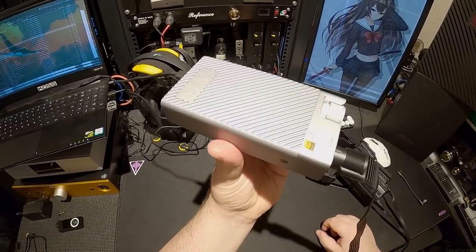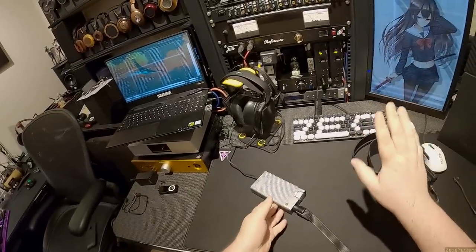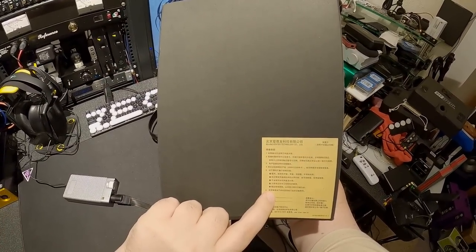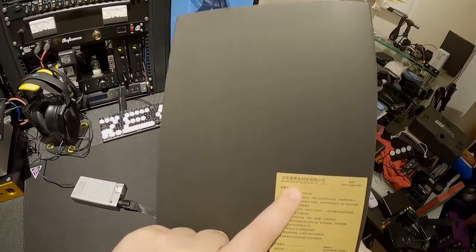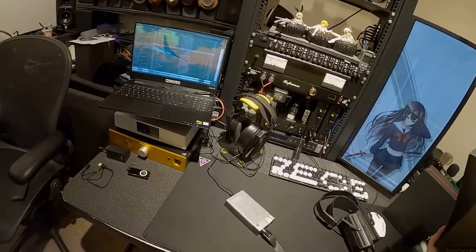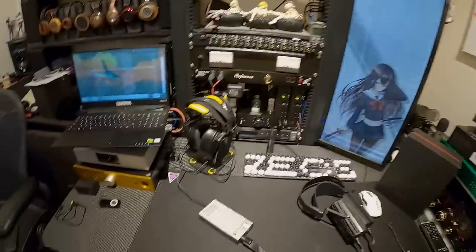This is the Stax SRM-D10, and I'll tell you one thing - it's made in China. But Stax is Japanese, yes, Stax is Japanese. All the lettering on this... wait, is this lettering Japanese or Chinese? I can't tell. Right there: Beijing Edifier Technology. Edifier - you know Edifier - Edifier bought Stax a couple years back and nobody knew what to make of that.